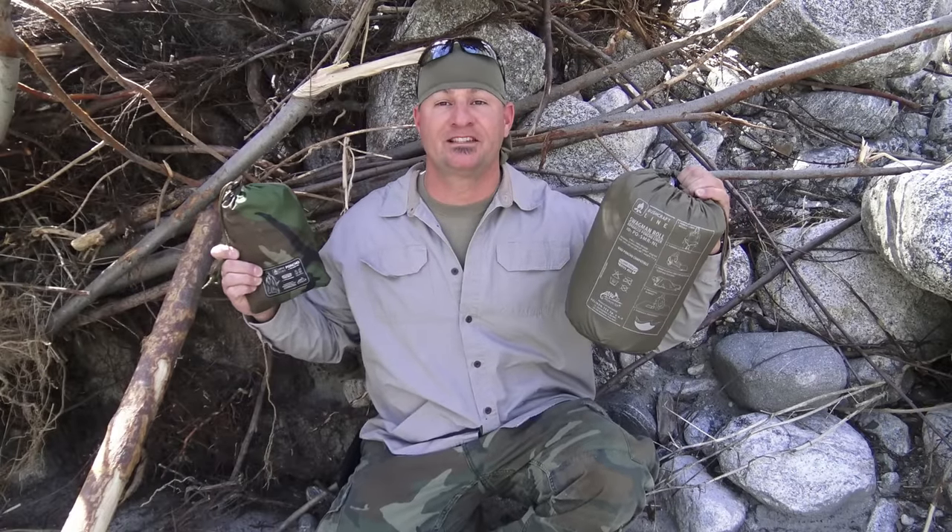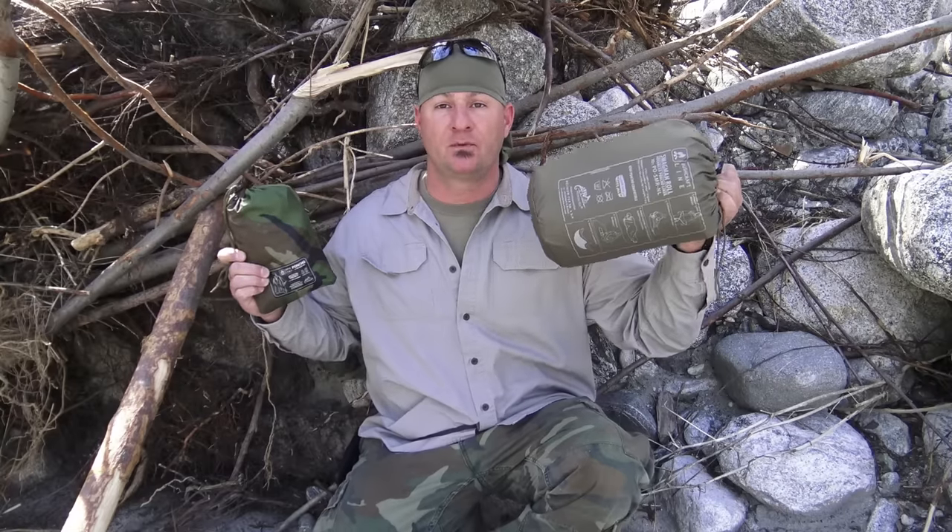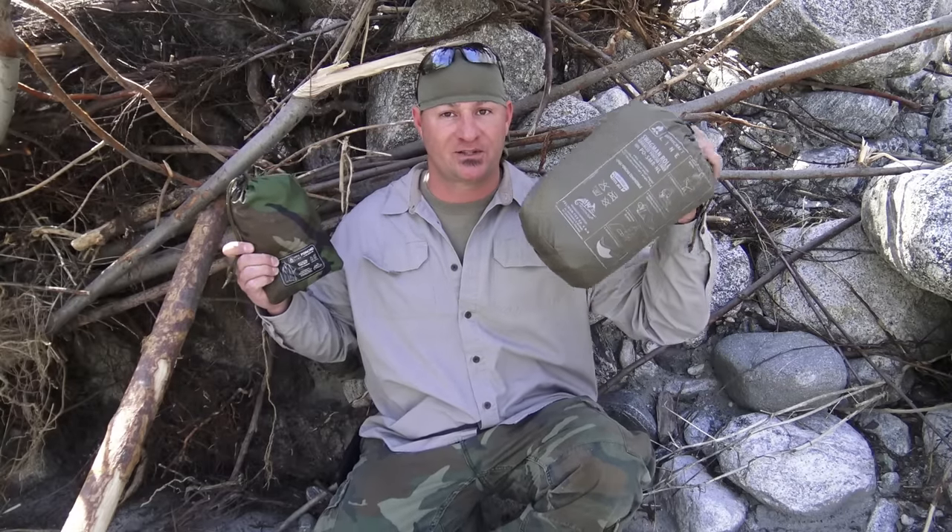Welcome to Corporal's Corner. Today is the day — we're going to give a full review on the Swagman Roll and Poncho by Helicon. Stick around.